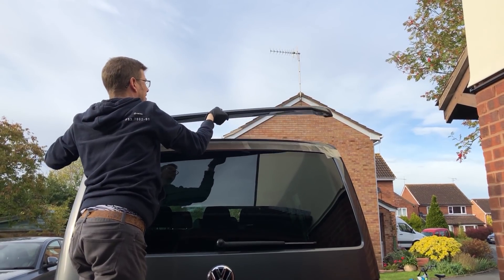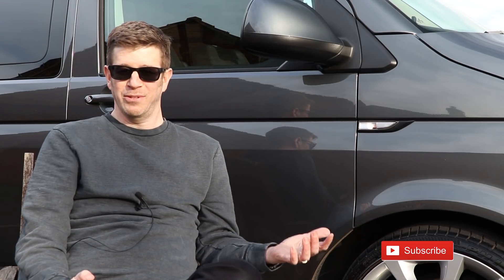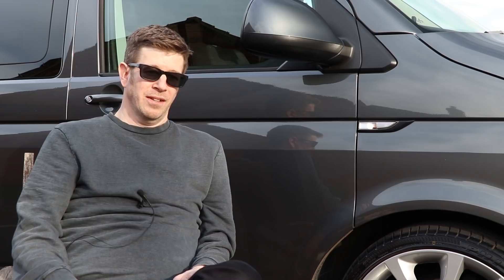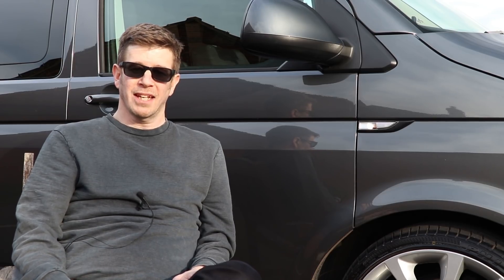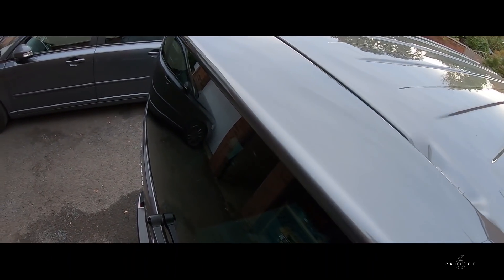Then we went on to the rear spoiler. I ordered my spoiler from Leighton Vans and they sent me the painted article, which was brilliant — their body shop did a really good paint job and it made the fitting really easy and straightforward. I have a video on that too. It transformed the van; it was something I just didn't like without a spoiler and I couldn't wait to get one on it.